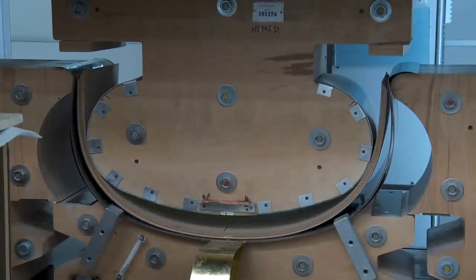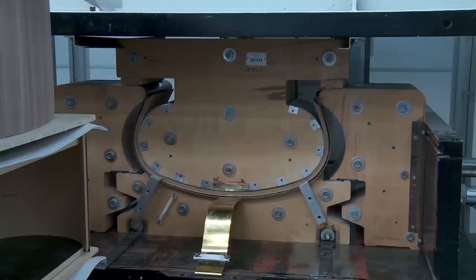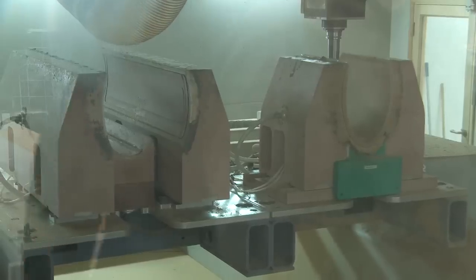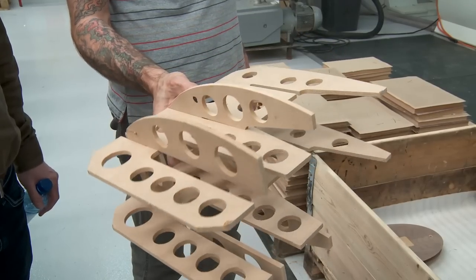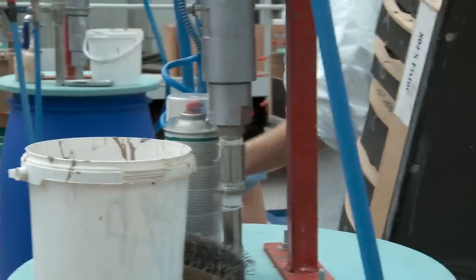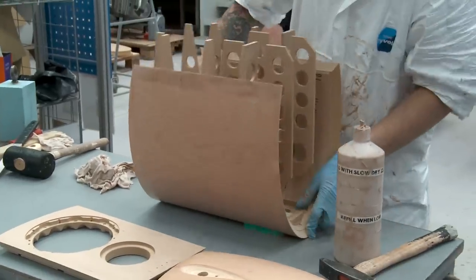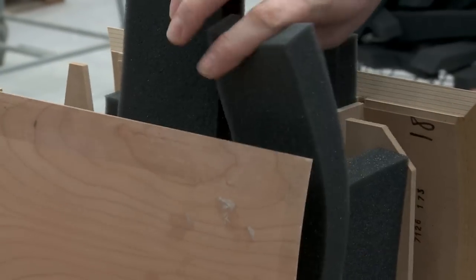Bowers and Wilkins is very proud of the fact that the 800 series Diamond range is now constructed entirely in the UK. Building each speaker is a unique combination of state-of-the-art computer-aided construction techniques and good old-fashioned hand finishing. After the internal matrix that makes each loudspeaker perform so well has been carefully cut by machine, the final business of putting each loudspeaker cabinet together is carried out by hand, including carefully inserted damping materials to make sure each loudspeaker performs to its best.